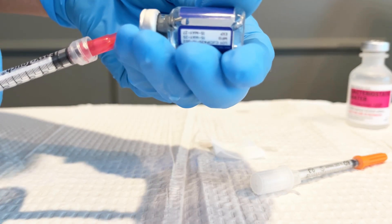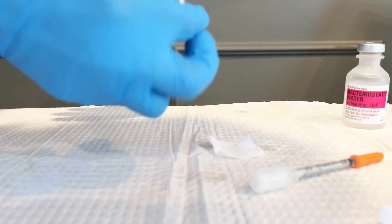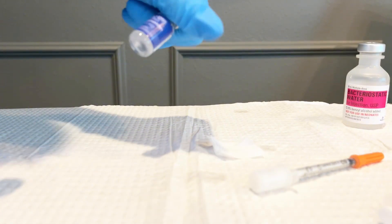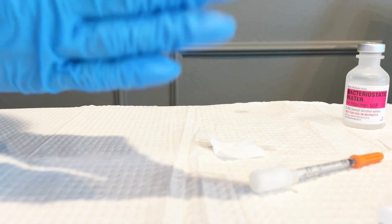After that, you're going to gently mix all the bacteriostatic water in with the powder and let that sit for about an hour in the refrigerator in a cool space protected from light, and then you'll be ready to take your first dose.